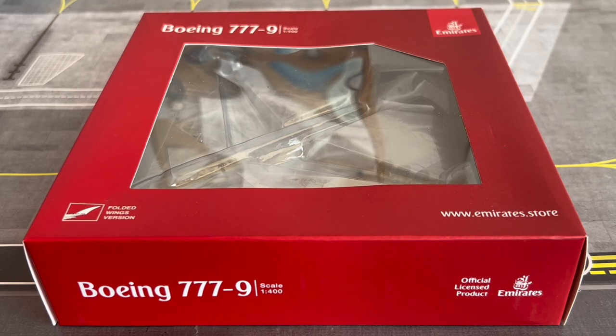What's up travellers, welcome back to the channel SJ Aviation HQ, coming to you with another video. Today we have the model review of the Emirates Boeing 777-9X by Gemini Jets.